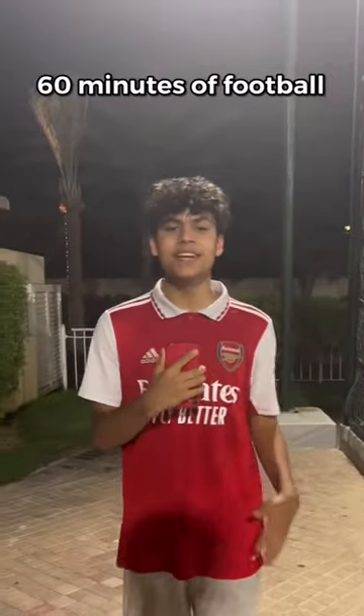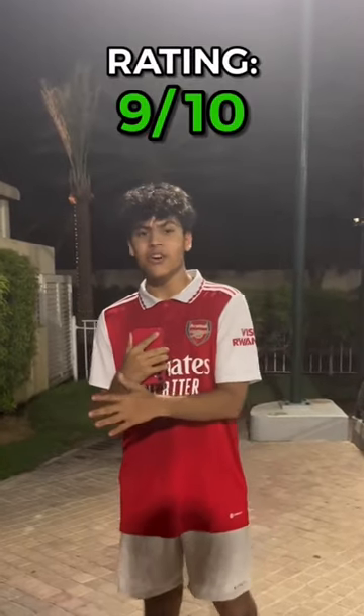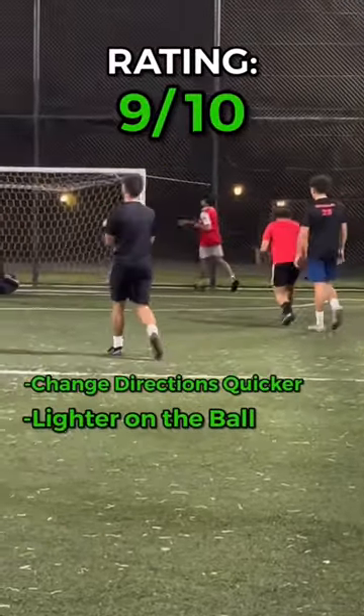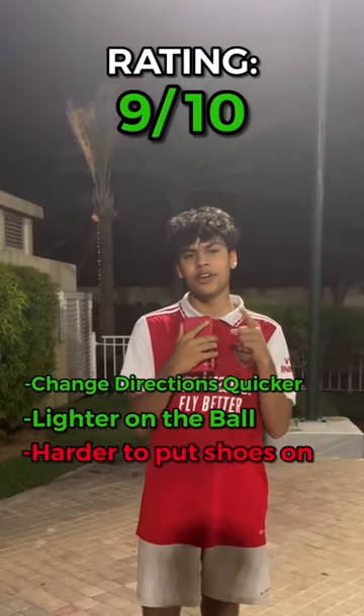I just finished playing 60 minutes of football and if I had to give them an honest rating I'd give them a 9 out of 10, because honestly when I was on the ball I felt like I could change directions much quicker — I just felt lighter in a sense. The only downside is it makes it harder to put your shoes on, but I'm definitely going to buy myself another pair.